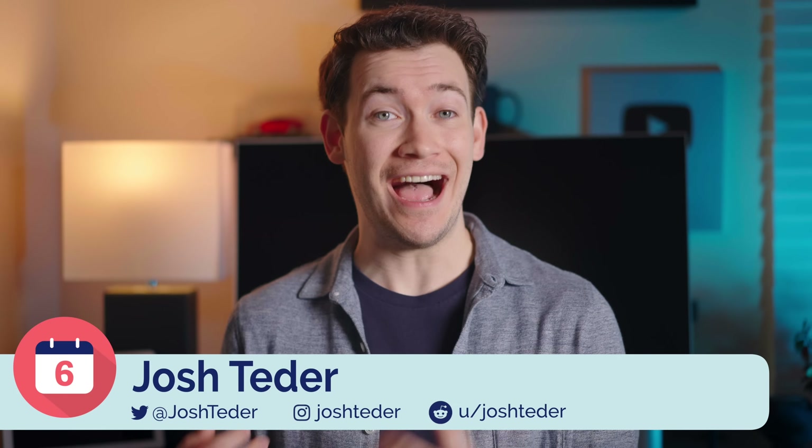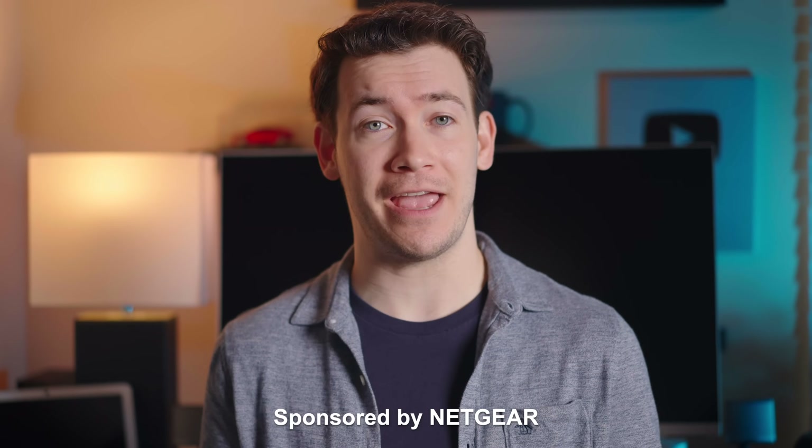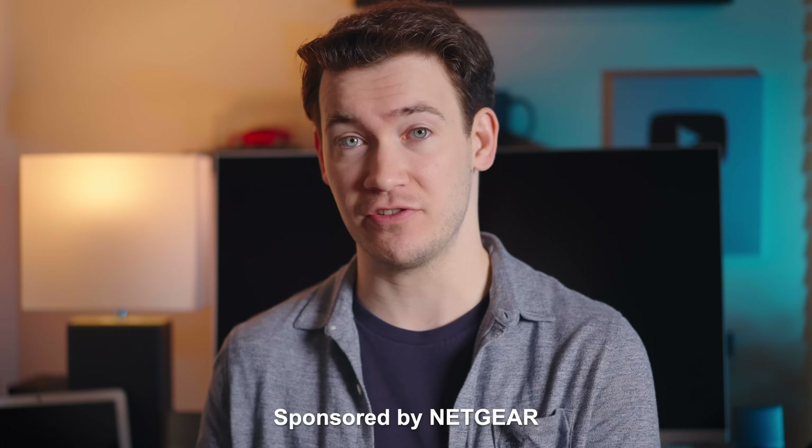So I'm going to walk you through what I did to get better Wi-Fi performance. I'll take you through some of the latest tech in Wi-Fi that you can put in your home today, and I'll explain why I let Netgear sponsor this video.